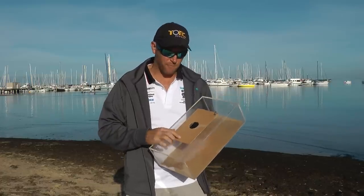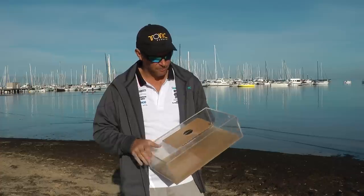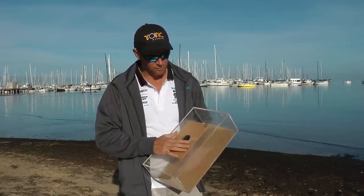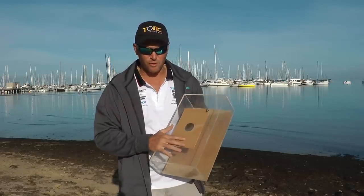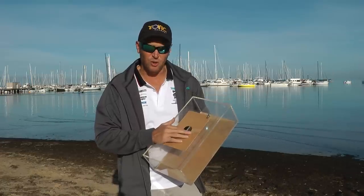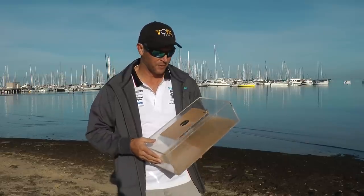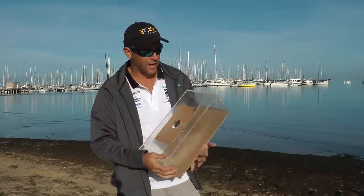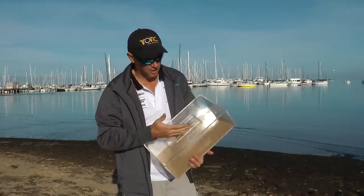When you first get your trap, it's got a protective film around it, so the first thing we need to do is peel it off. We've got the cover plate here, which is what makes the trap legal. This hole here is 50mm diameter — that's the legal limit in Victoria. New South Wales is a little bigger, but we've made it for Victoria and New South Wales as well. So let's peel off this protective layer.